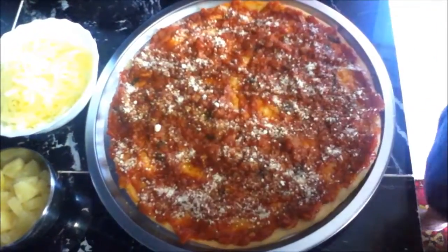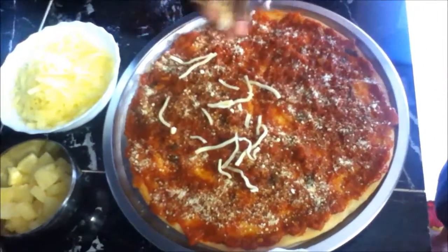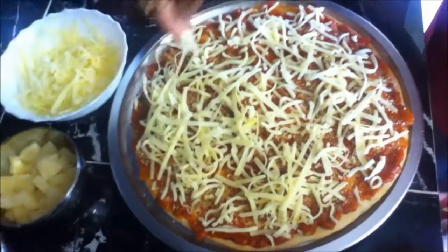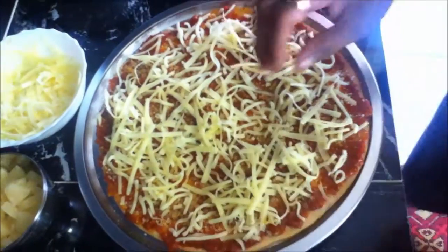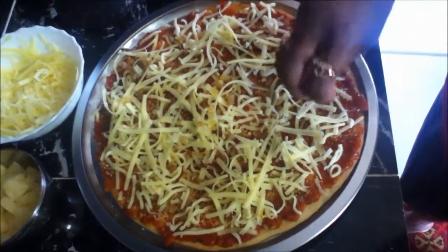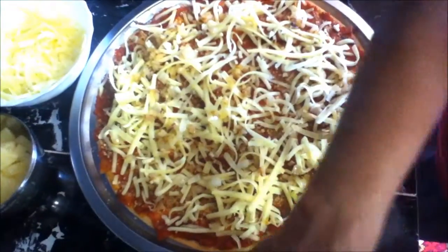Now we're going to put our two cheeses — the tasty cheese and the mozzarella cheese. I've finished spreading my tasty cheese and mozzarella cheese, and now I'm going to put my onions on.